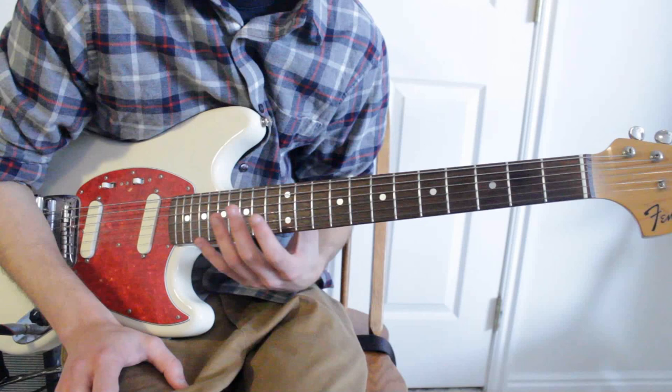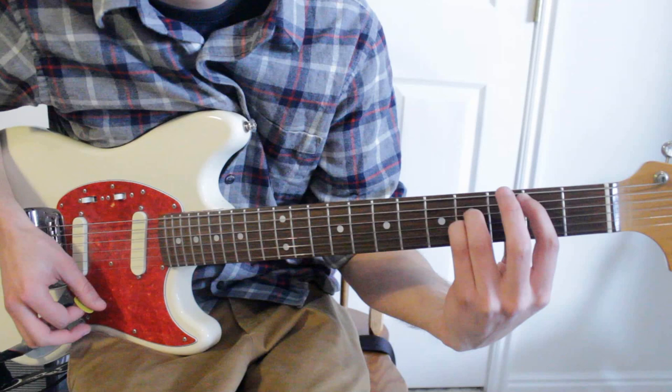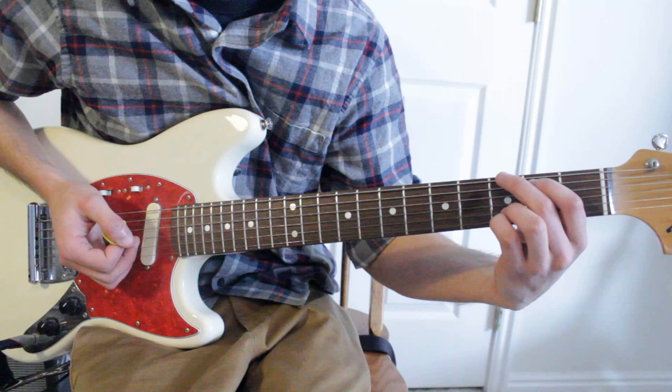All we have left is the bridge. You're going to start off with a B — that same one from the chorus. The strumming goes down, down, down, up, down, and then on the up you're going to transfer to the next chord. It's a little different to switch on the up rather than the down, but it goes a little bit earlier than you'd expect.